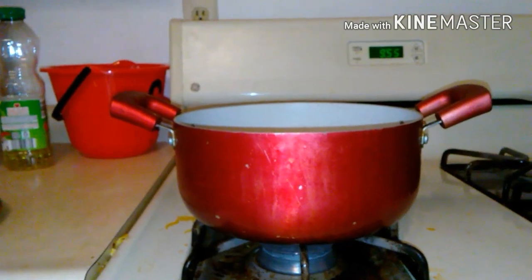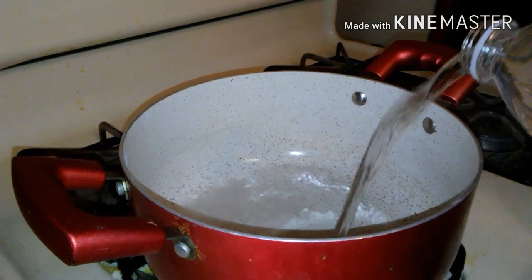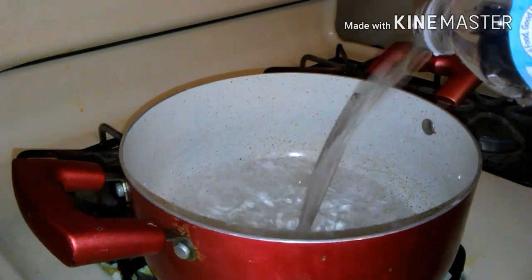The first thing you're going to do is turn on your stove and place the water of four water bottles into the pot and let it boil while you do the rest of the recipe.